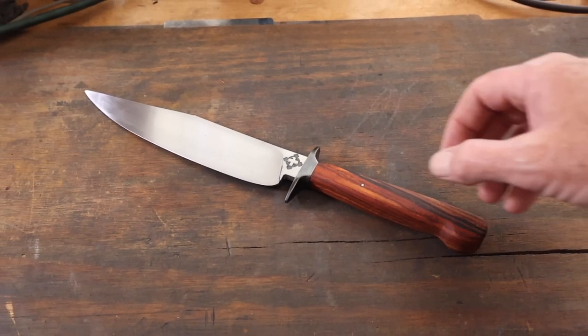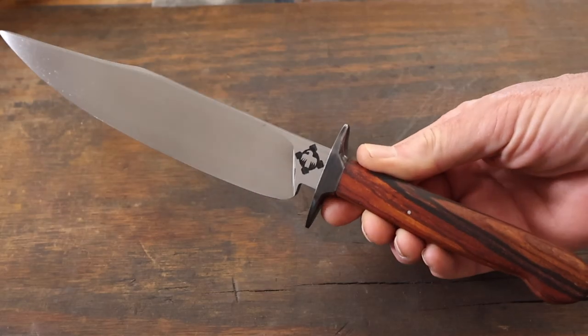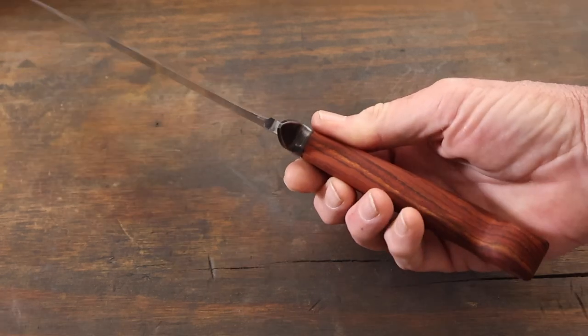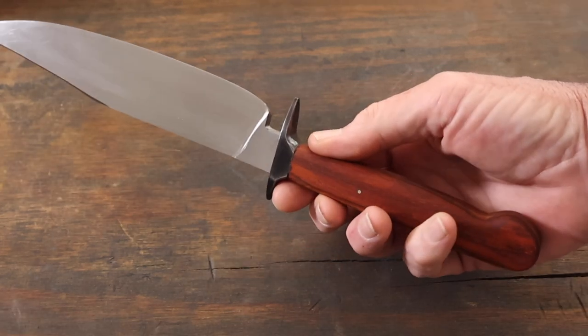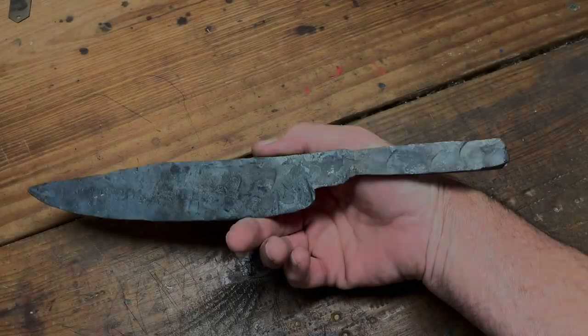In today's video I'm going to show you how I made this fighting knife. I forged this out in my previous video, so if you're interested in seeing that process, check out my last video to see how I forged it out.